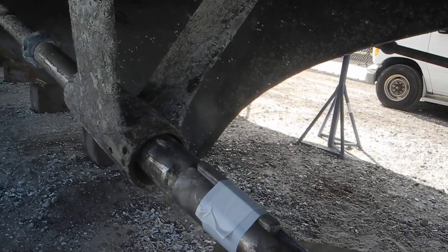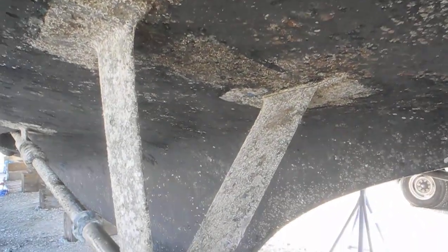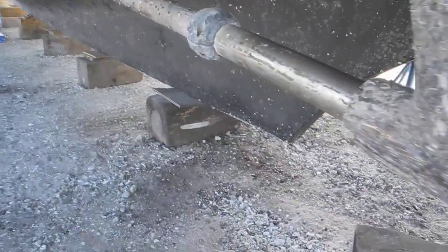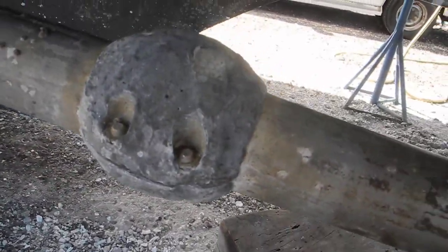Some other things to look at — this is called a V strut, you can see the V right there, and then up forward we're looking at a zinc, a shaft collar zinc.